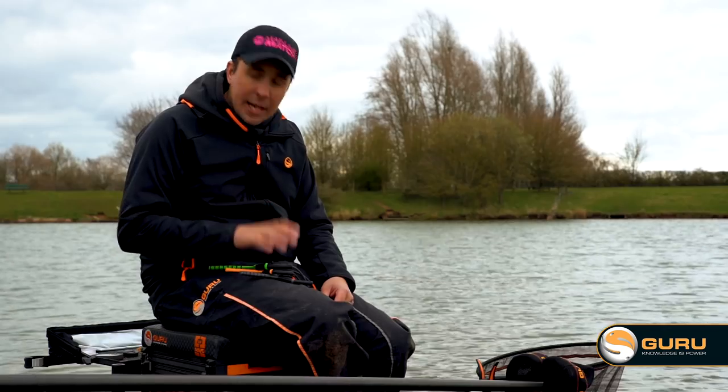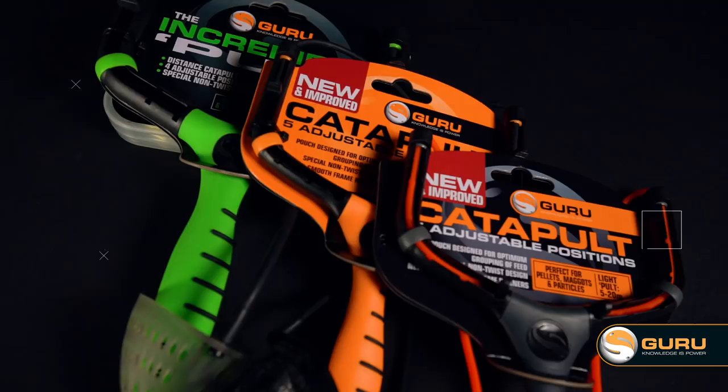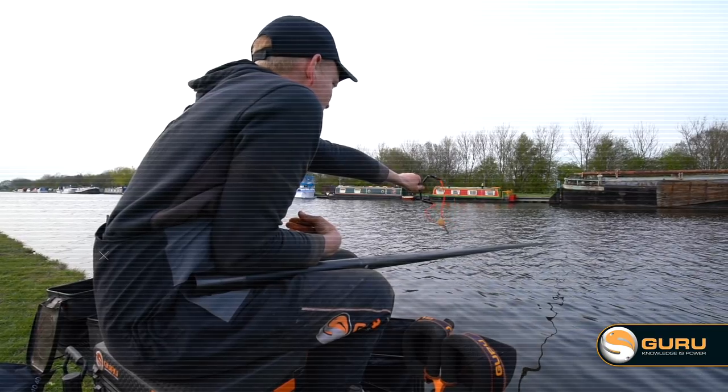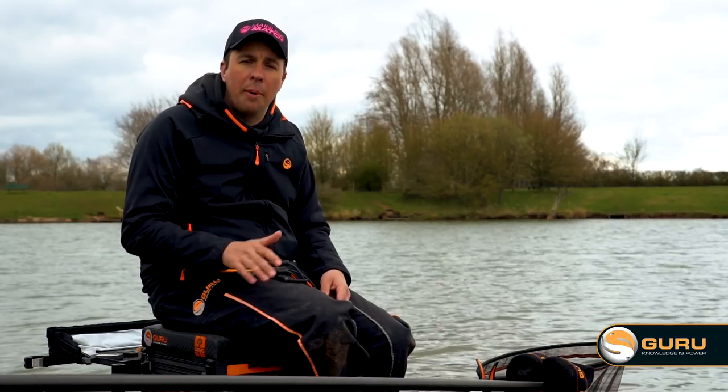So there you go — those are the three catapults I take with me whenever I go fishing. They've all got different strength elastics, they've all got different pouches, and they each do a specific job depending on what bait I'm using and what distance I'm fishing at. These three catapults cover me for all of my fishing.